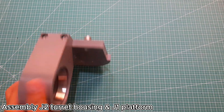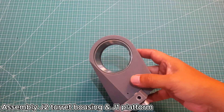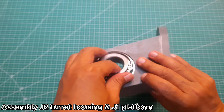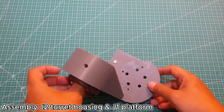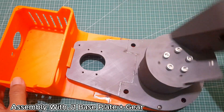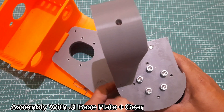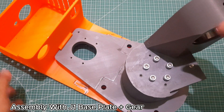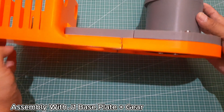Then, install two M6 by 20 socket head screws at the front of the J2 turret housing, going into the J1 platform. The next step is assembling the J1 platform assembly onto the J1 spindle. Then, attach the J1 turret housing to the J1 base plate, including installing the gear onto the J1 spindle from underneath the base plate. Make sure the J1 platform rotates smoothly without any friction or misalignment, as this will affect the overall movement of the robotic arm.